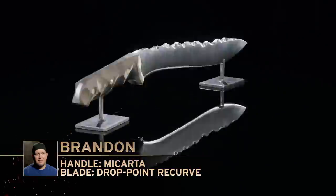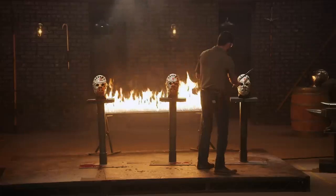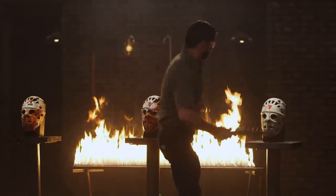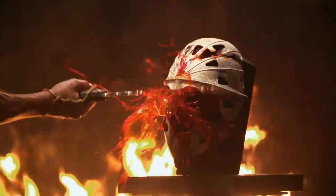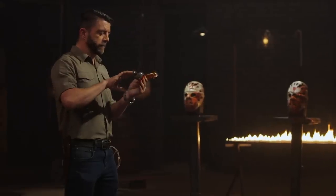Brandon, you're up. Are you ready? I made my blade to kill zombies. I can't help but wonder if the cracks are going to show back up, but I'm super excited. Brandon, the mask took a little nibble out of the corner of your blade here. But I would have liked to have seen a little more refinement on this handle — it could have been more comfortable. But all in all, you're all in one piece. Well done.